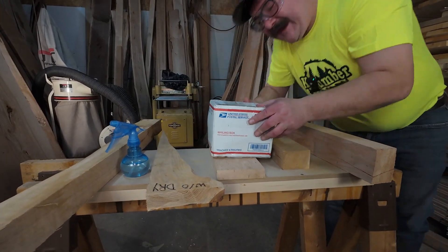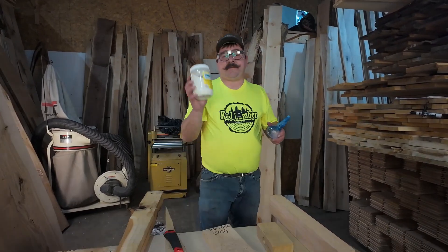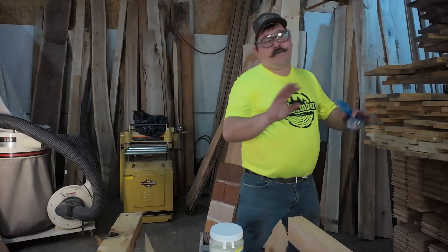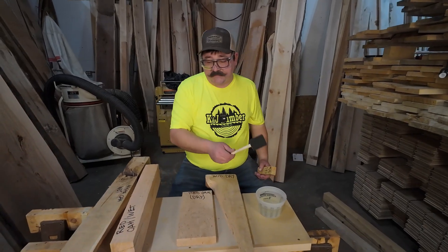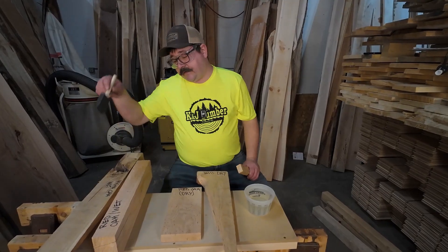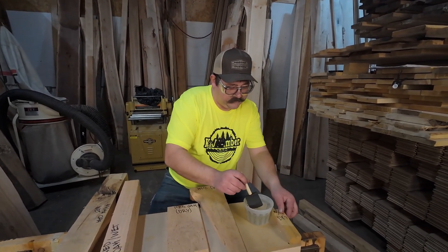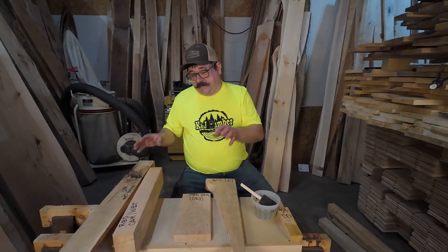Look what came in the mail! We have our 10% sodium nitrite solution. We're going to test it on dry white oak, dry red oak, wet white oak, wet red oak, and a dry white pine sample as a control. The reason we're doing both dry and wet samples is because I read online that wet samples show results faster than dry samples, and we checked all of these samples with a moisture meter as well.